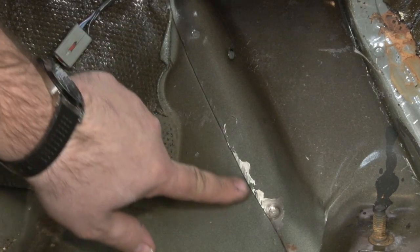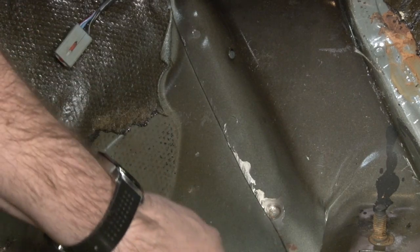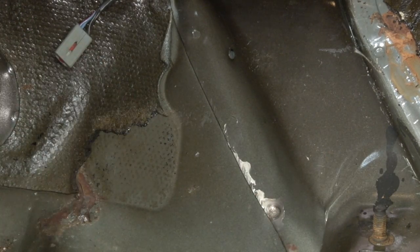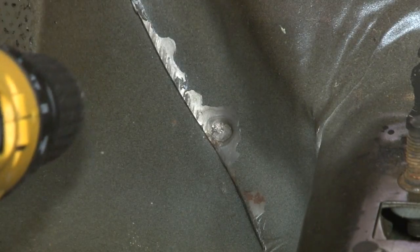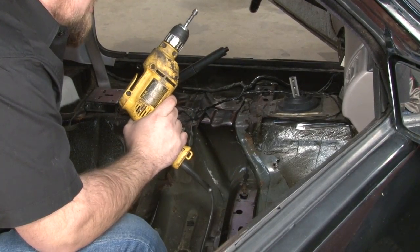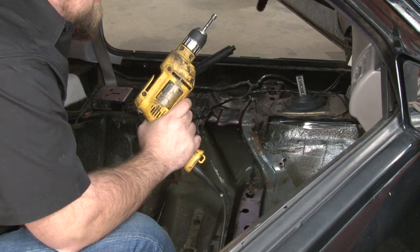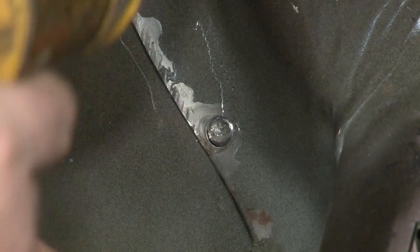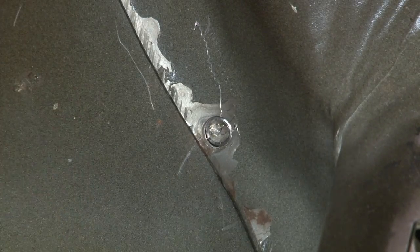There are three spot welds located right here — one, two, and a third one down here after removing the paint to see it. We're going to start with this one so you can see the process. Work your way around the entire outside lip removing all the spot welds and this panel will come right off. With the spot weld cutter, use a corded drill — you can do it with a cordless if it has a good battery, but you'll burn through batteries quickly. You'll know when it's free because the metal will pop up a little bit. Once you see some play, move on to the next spot weld.